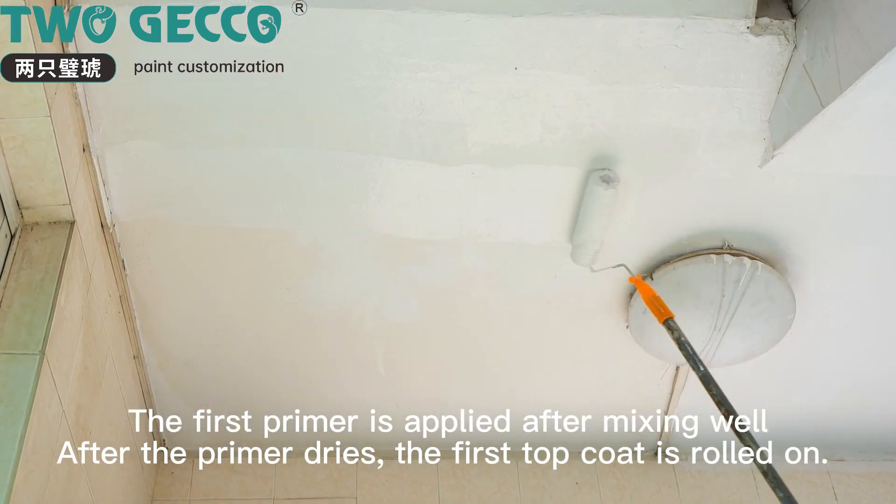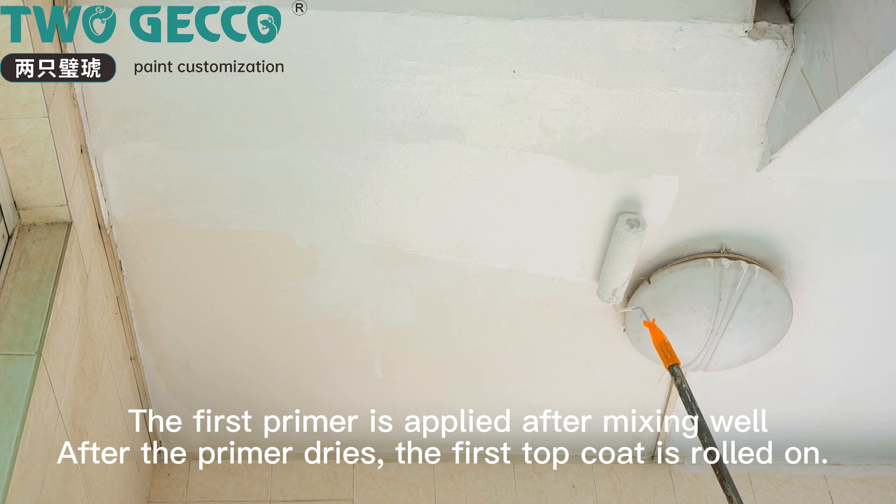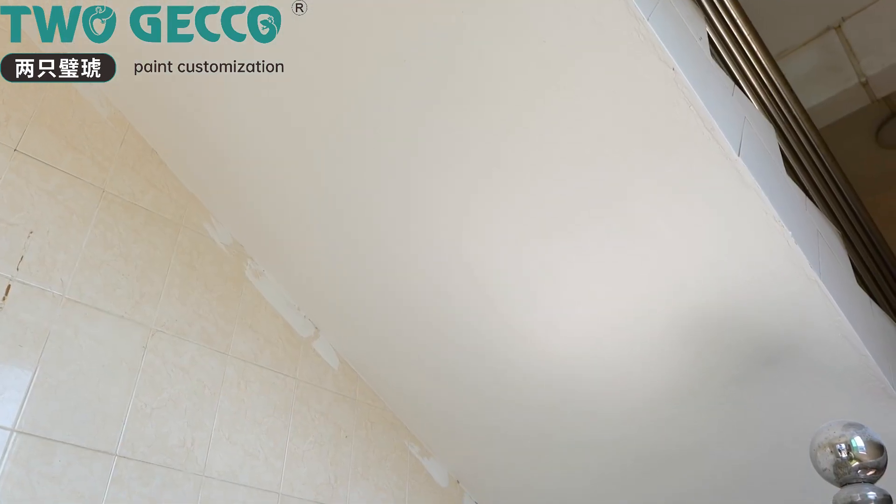The first primer is applied after mixing well. After the primer dries, the first top coat is rolled on.